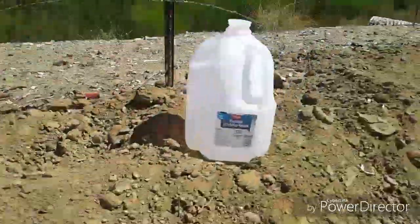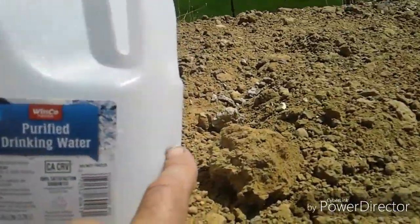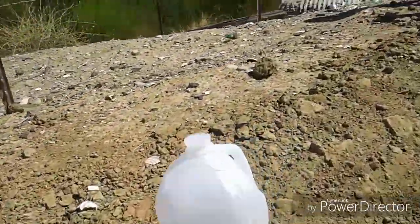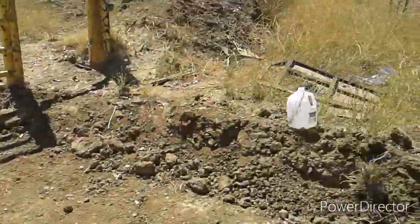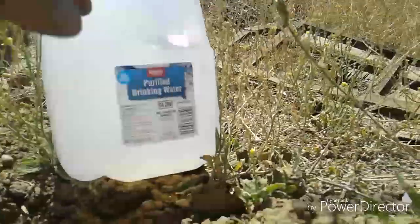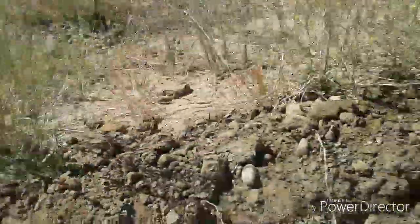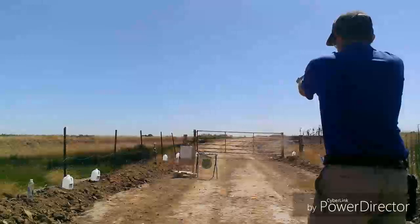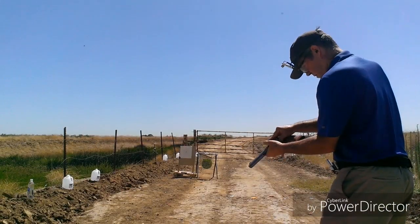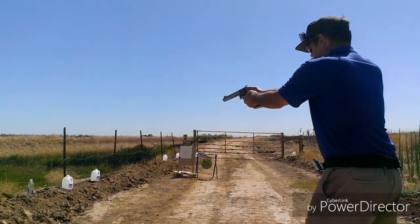Drilled that one. Little right. He got it. This guy just barely got winged on the right. This little fella, on the right. On the right. Looks like I'm seeing a pattern. Got it. This one I took two shots, hit it once. Hit it once.